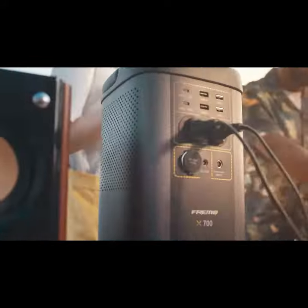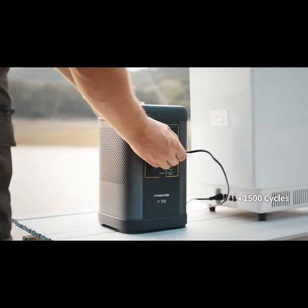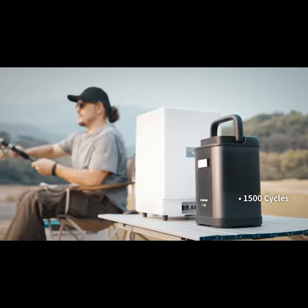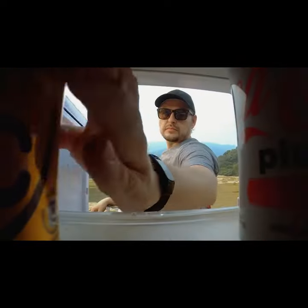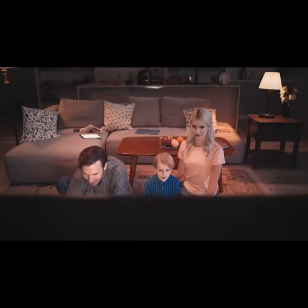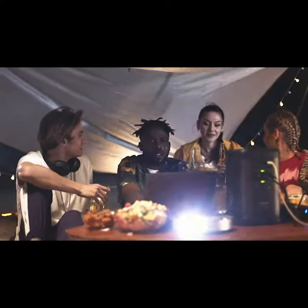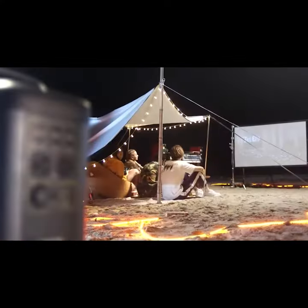X700 is ushering in a new generation of power stations. With the LIFE PRO battery design and the users in mind, X700 is a reliable, safe, and long-lasting power source. Safety. Portability. Experience. Powered by FREEMO.